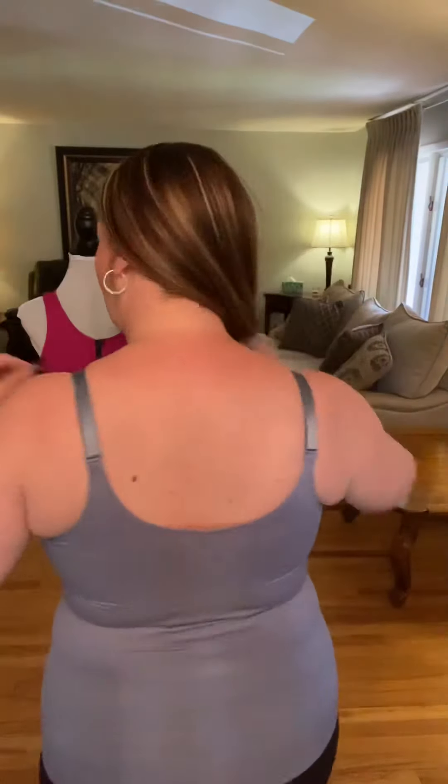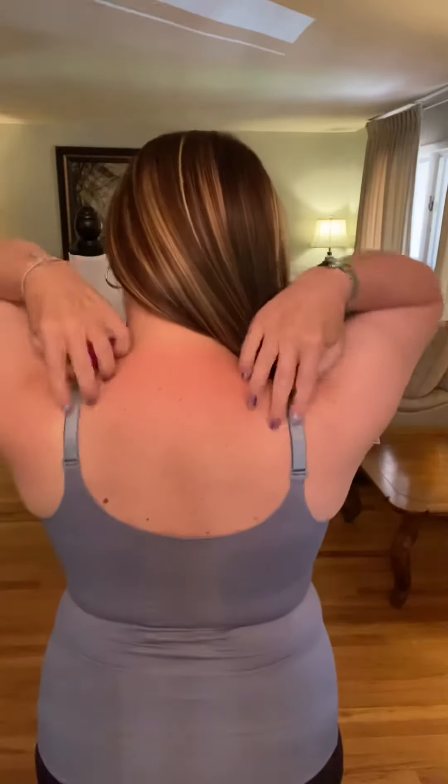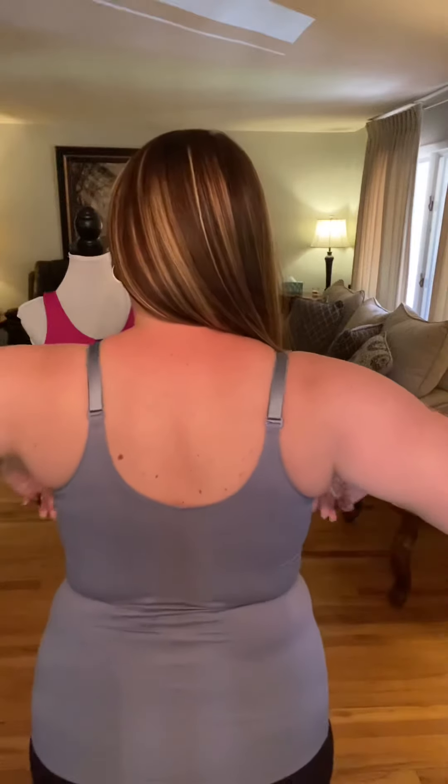You can crisscross the straps and adjust them if you want a little more lift. It is a nice deep v-neck with a beautiful ribbon accent and underneath the band. In the back you can see how high up it comes and what crisscrossing might look like.